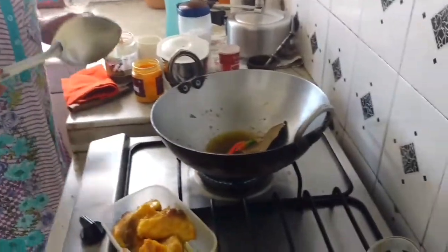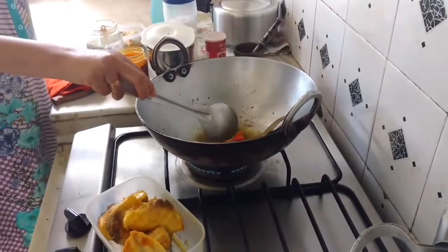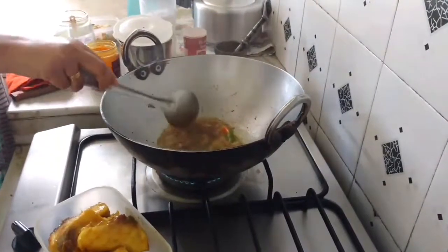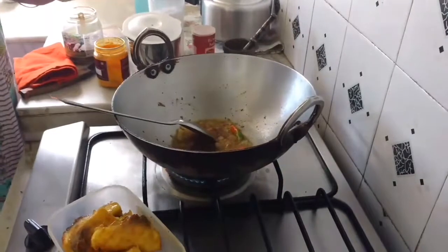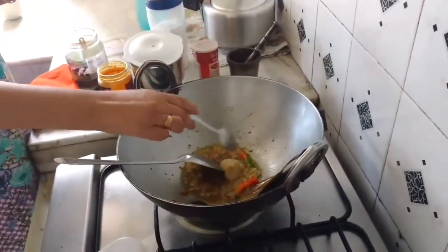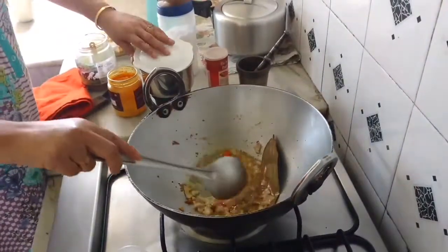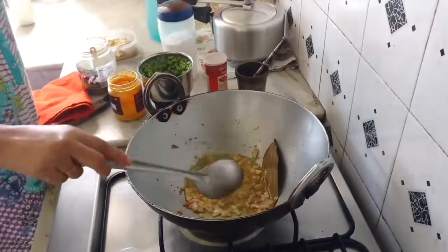The other ingredients that I will fry are onion, which I will add now. This is one medium onion. Then one teaspoon ginger garlic paste. I will let it release its aroma and change the color a little bit.